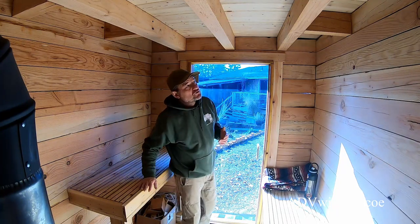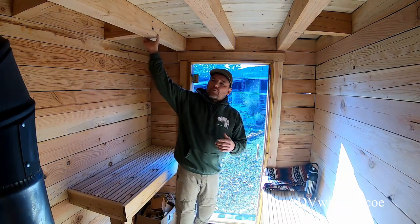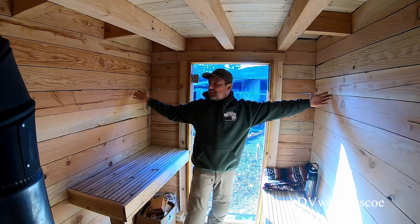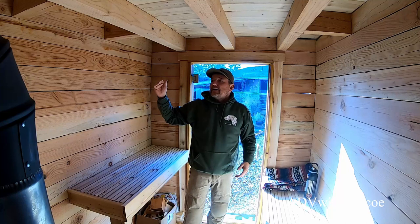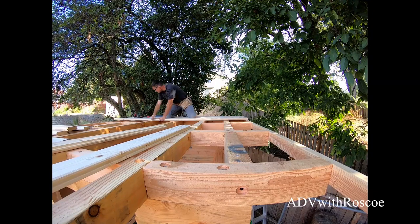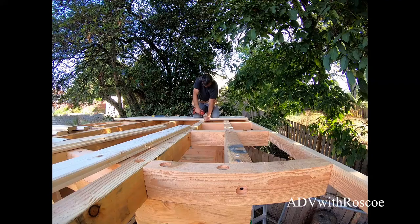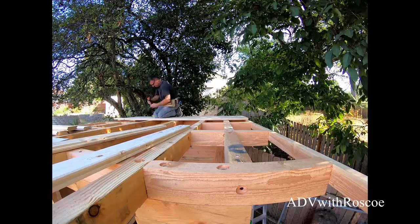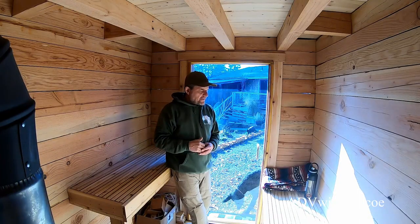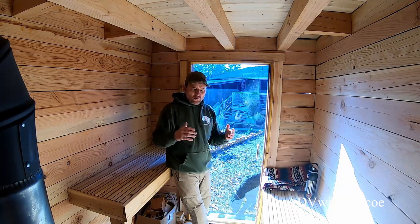For the roof, I have three 4x6s, 10 feet long, on a 6-foot-wide building, running the whole length. On top of that is what we call car decking — a tongue-and-groove 2x6 decking. On top of that I used a Grace ice-and-water shield. I thought that would be enough, but then I thought, why take the chance?